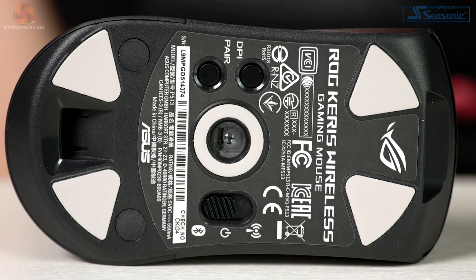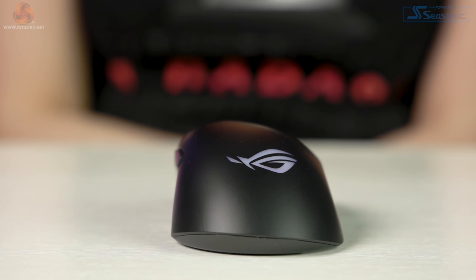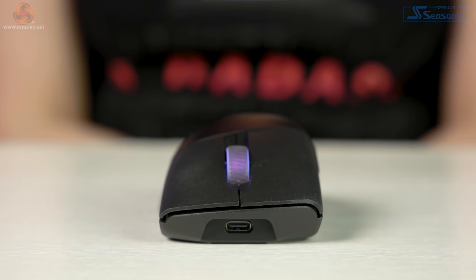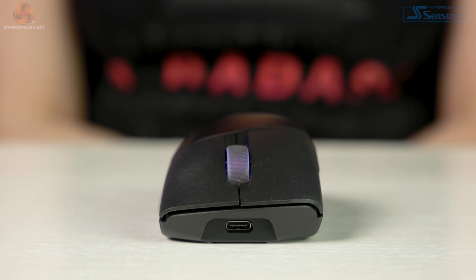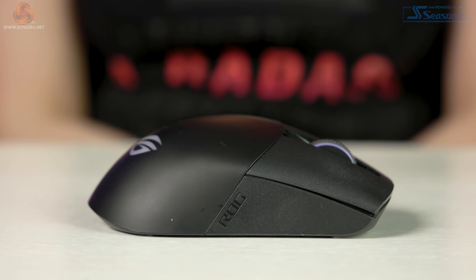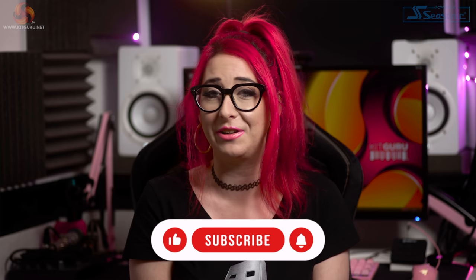A nifty feature is the DPI-on-scroll function, which allows you to customize the DPI without using the software at all. Press and hold the DPI button for three seconds until the LEDs light up, then scroll forwards or backwards to adjust your DPI — in increments of 100 DPI per scroll. The LED color hue on your scroll wheel will differ depending on the DPI. You can even put the mouse on the surface, move it, feel the DPI change, and scroll to adjust at the same time. Press the DPI button once again to save. Though the mouse wheel has prominent increments for precision, I'd personally prefer to do this in the software — I found it a little fiddly at times.